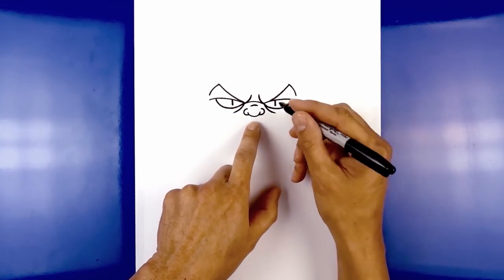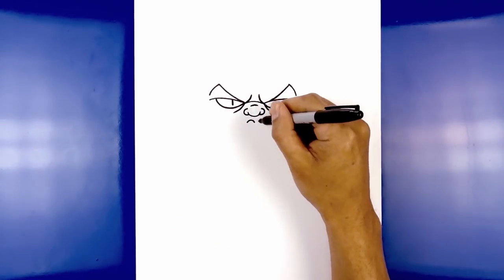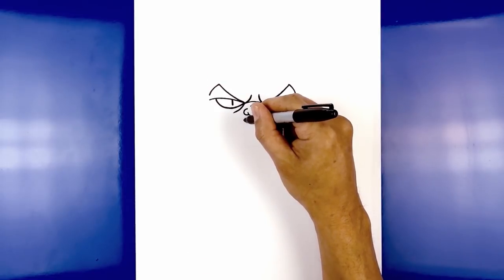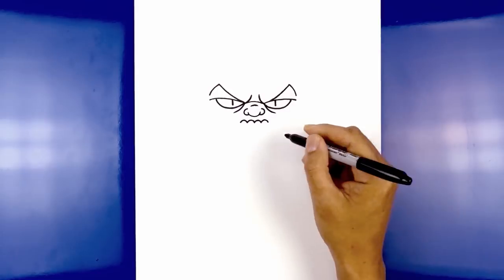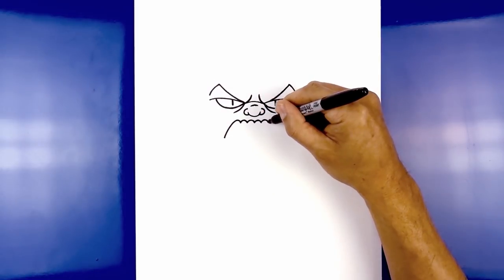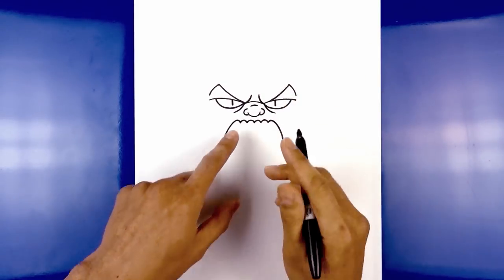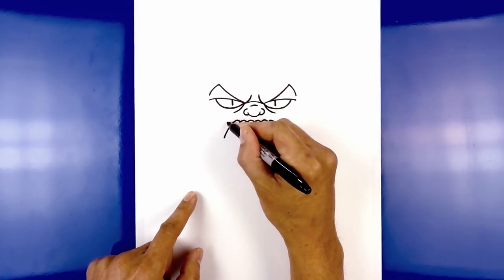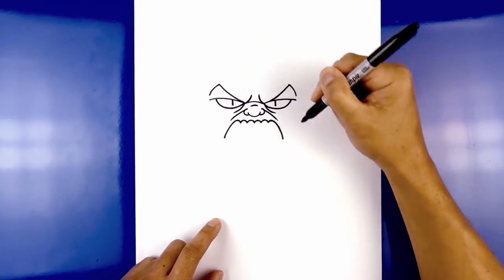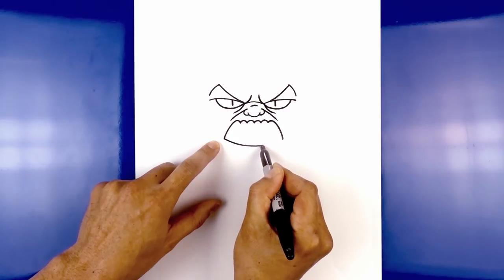Now we're going to move down and draw on the top row of teeth. Starting in the center with a point, add the teeth sockets — curve up and then down. Go back to the center and curve up and down towards the right. Do this two more times on either side, going up and then down. Then one final time on the outside, curve up and pull this out and down towards the corner of the mouth. Do the same thing on the right — curving up, angling down, and then out. Now go back up towards the top of the nose and curve out, then down just above the corner of the mouth. Hook this over and do the same thing on the right side. Now connect the corners of the mouth with a curve, coming down in the middle and then back up on the right.